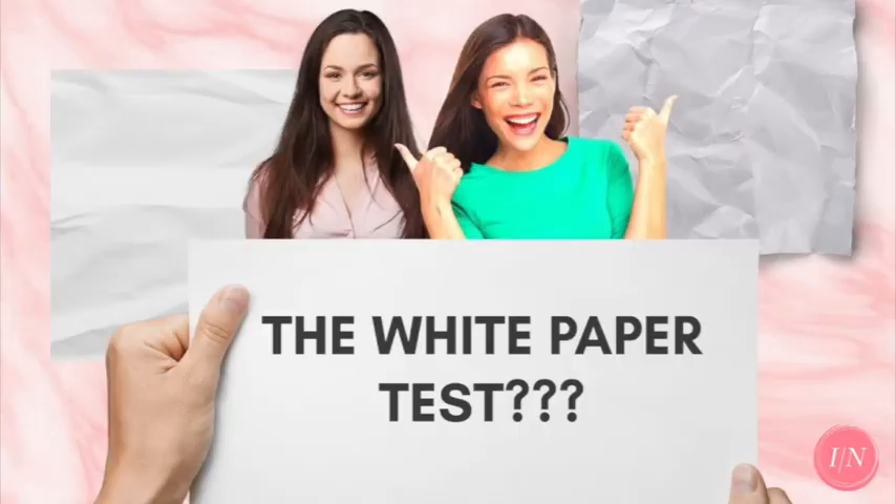How about the white paper test? This is a fun activity, but it isn't accurate. There are other elements we consider in your overall color analysis, so comparing yourself to a blank piece of white paper isn't enough. What will also affect that is the lighting and the type of white paper that you're using for that activity.